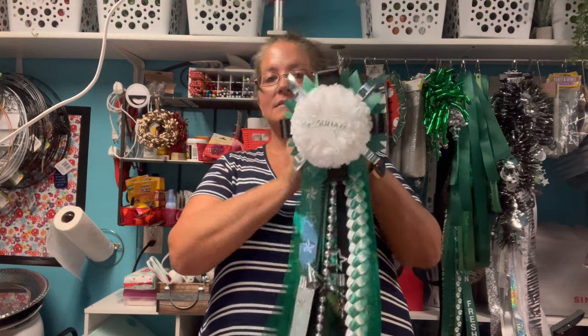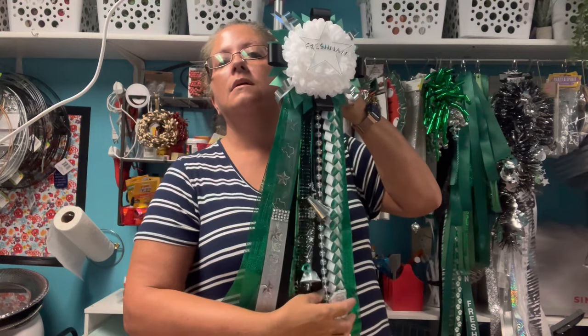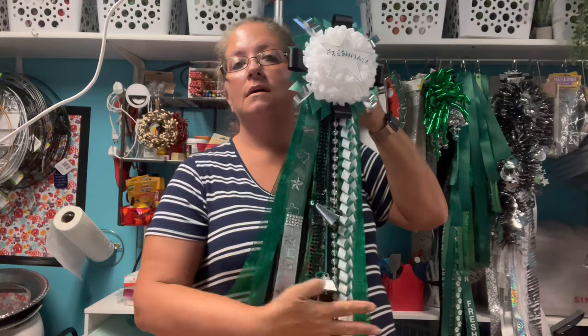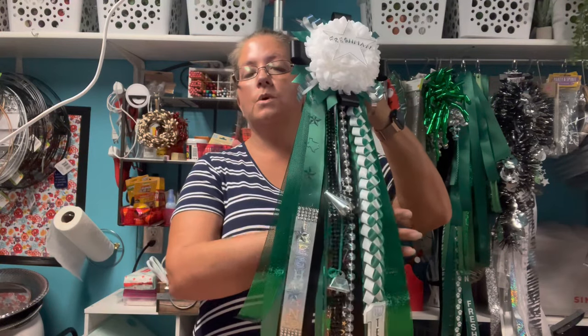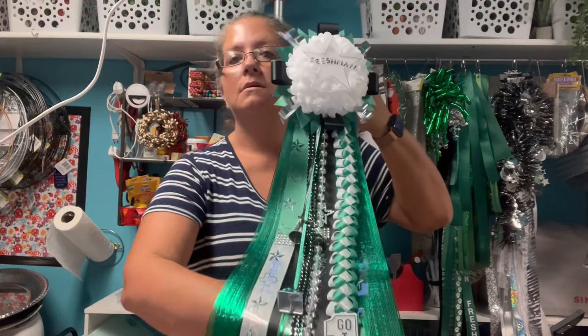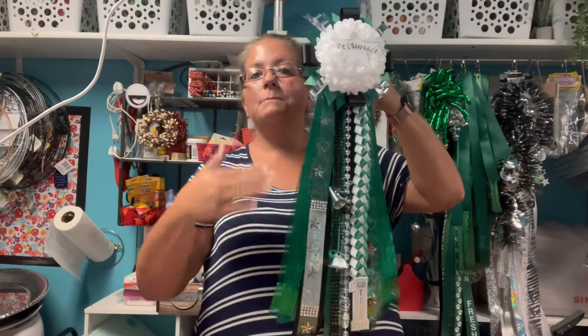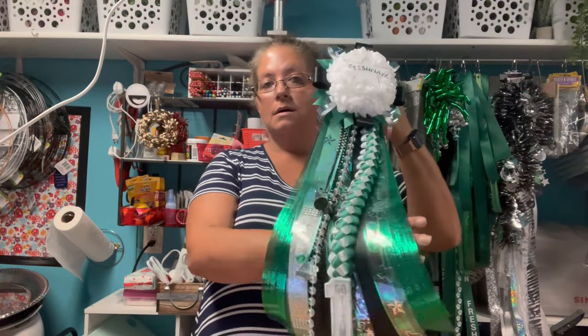This is our freshman girl — freshman lady — homecoming mum to go with her sash. Super simple, basic, not too thick, not too many layers. This is going to be perfect to hang off of her sash. Thank you all so much for joining me. If you have any questions, feel free to leave them down in the comments, and I'll talk to you all soon. Bye.